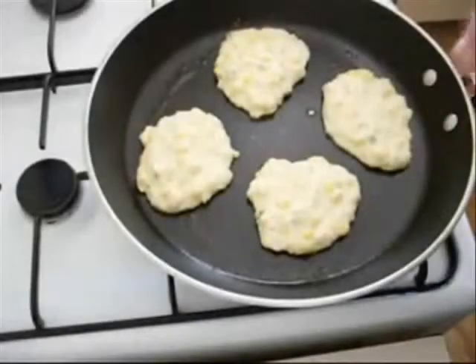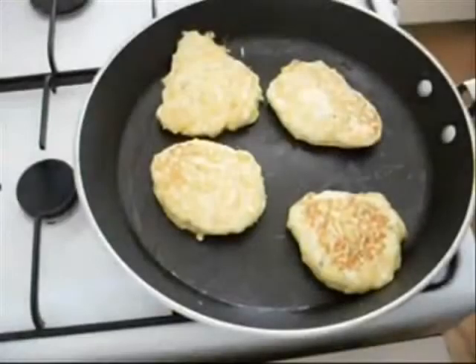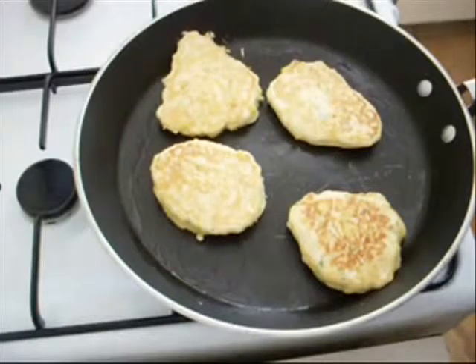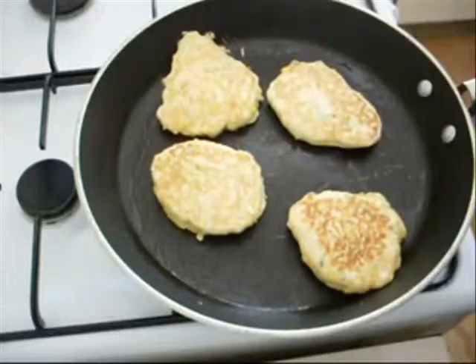You want these golden brown on each side — that's about 3 to 4 minutes each side on a medium heat. That's the colour you're looking for: a beautiful golden brown on top, and nice and firm as well, meaning they're cooked through.